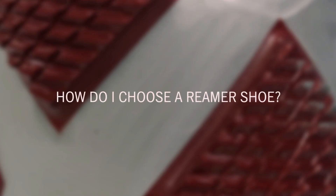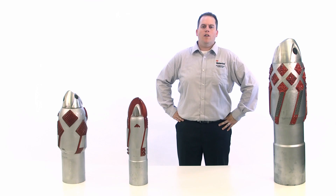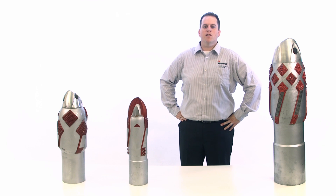But how do you choose the right one for your application? Let's go through the key features of each reamer shoe and the applications that they serve best.